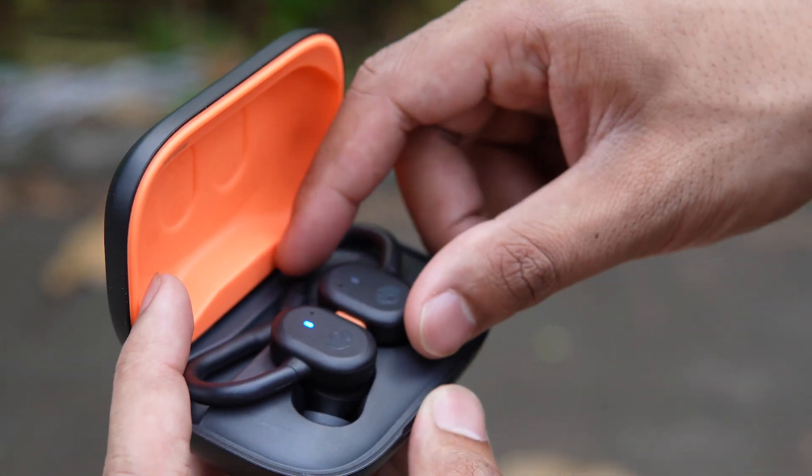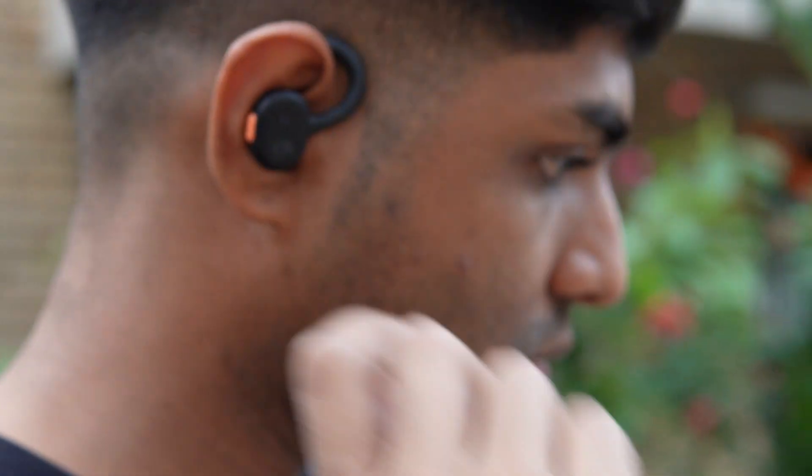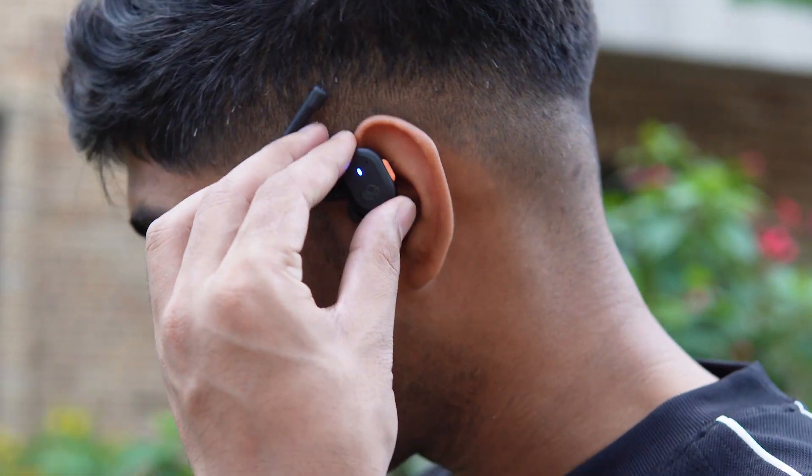The Skullcandy Push Active has a Skull-IQ feature, which is a smart feature that gives you hands-free voice control, giving you absolute authority over your audio so you can listen and tell it what to do when your hands are occupied while you're being sporty or running. It also allows you to update features to your earbud via the Skullcandy app, and lets you find your earbuds with the Tile app, which is built into the Skullcandy headphones.